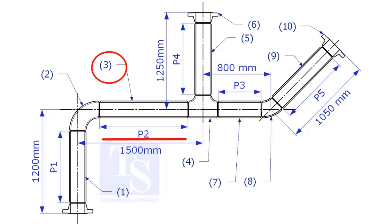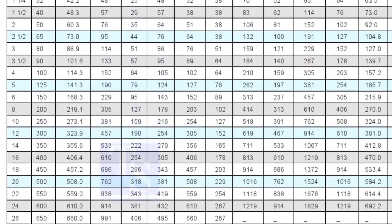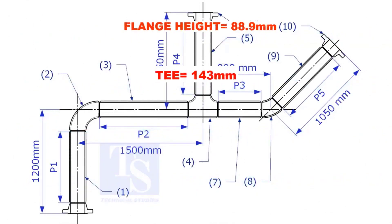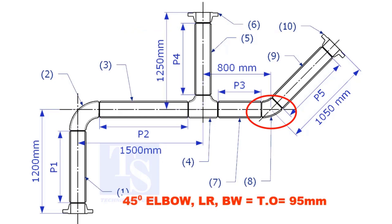Let us calculate the length of item number 3. We already know the takeoff length of the 6-inch long radius elbow. Now check the chart for the takeoff length of the equal tee — it is 143mm. The takeoff length of the 45-degree elbow is 95mm.